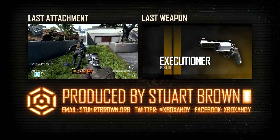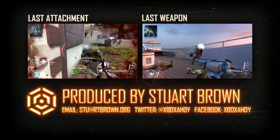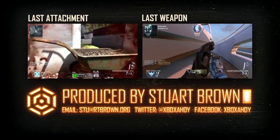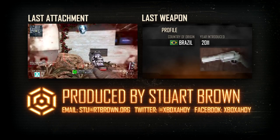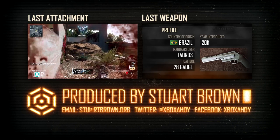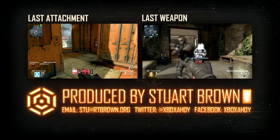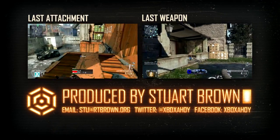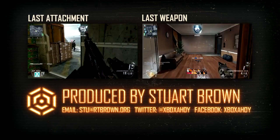Thanks for watching, this has been Xbox Ahoy. Join me for the next attachment guide, when I'll be covering the ACOG Scope. Until then, farewell.